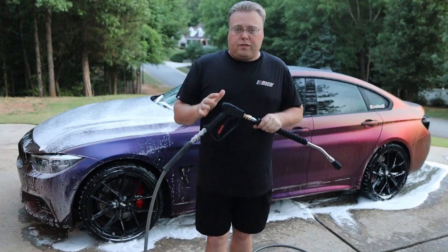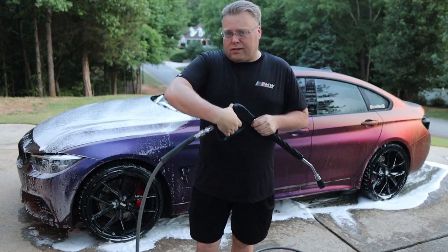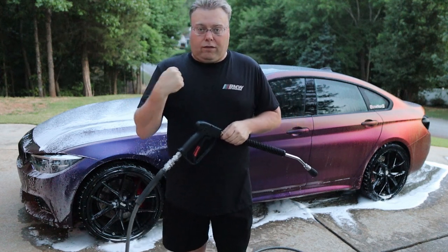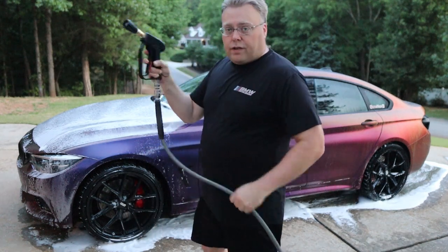I'm definitely starting to feel a little bit of fatigue in my hands. It's not bad over the whole length of a car, but it definitely takes a lot more effort to pull back. And like I said, once it's held back you have to hold on to keep it from wanting to fly back out. Let's try the feel of the gun without the wand.